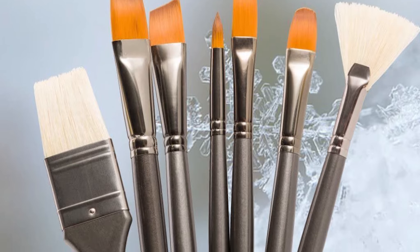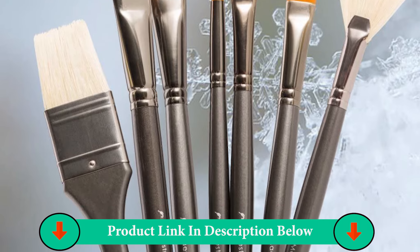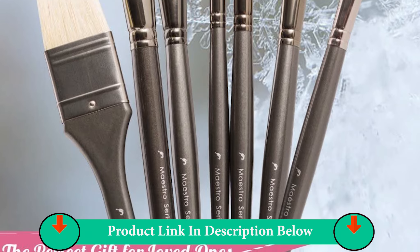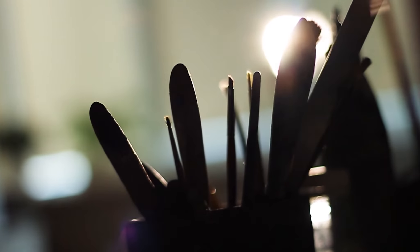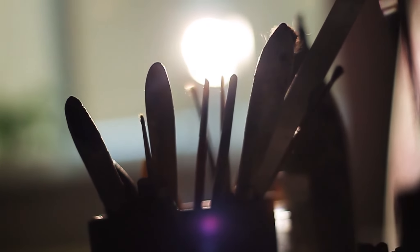Brush set types include: liner, rigger brush, size 00 angle brush, size 10 fan brush, size 4 round brush, sizes 1, 3, 6 filbert, sizes 2, 4, 8, 9 flat, square wash, sizes 6, 8, 10, 11, and 5/4 inch.